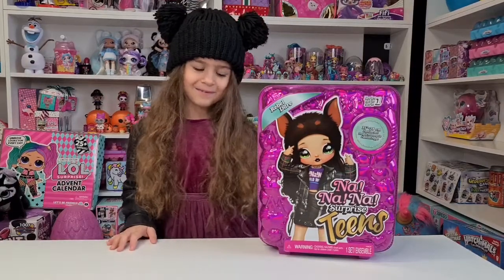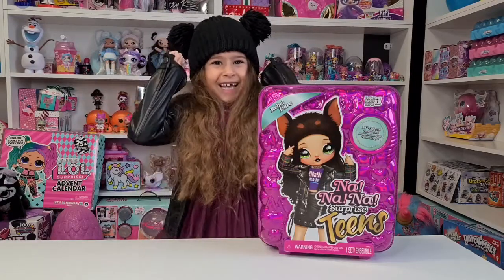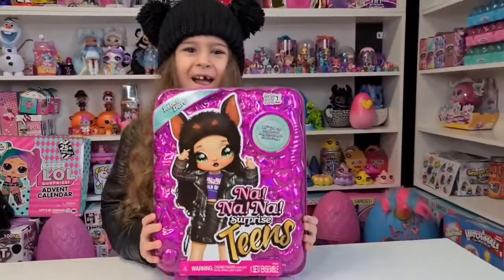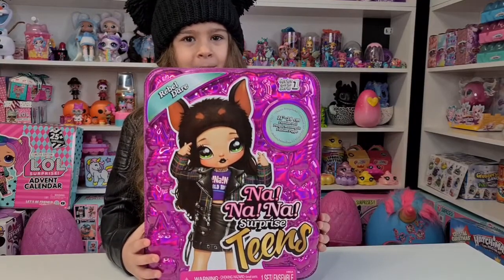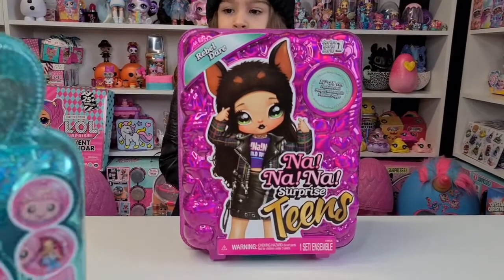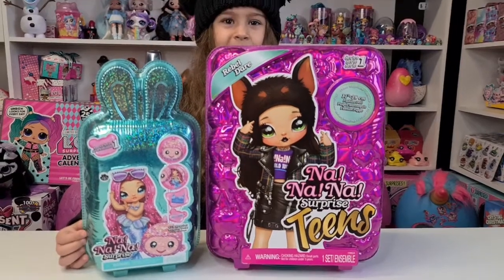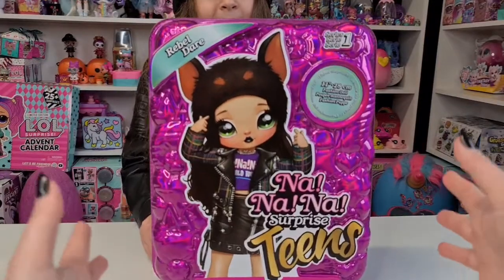Hi guys, welcome back to our channel! Today we are unboxing the huge Na Na Na Surprise Teen Series 1 - this was the best one from the series, it was my favorite. She looks so cool, and look at Tanya matching the doll! The name is Rebel, and this is a 28-centimeter doll. Just to have a general idea how big this is, we also have the Series 5 Na Na Na Surprise, which we are going to unbox tomorrow. Look at the box - it's super huge!